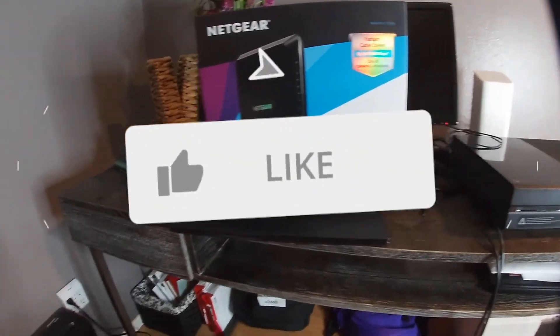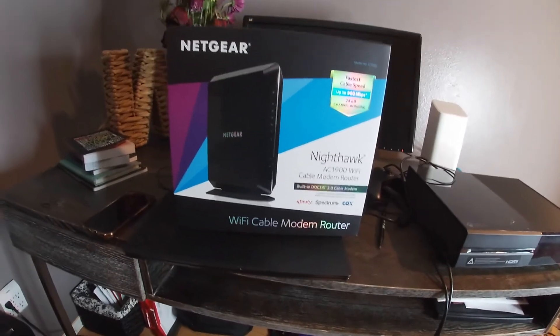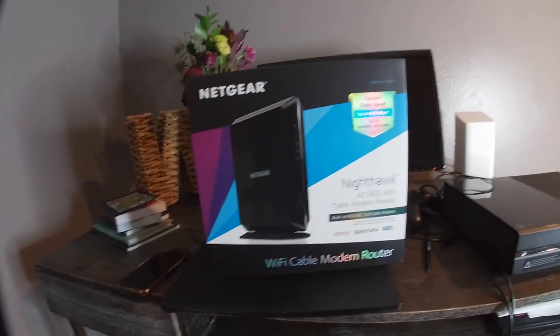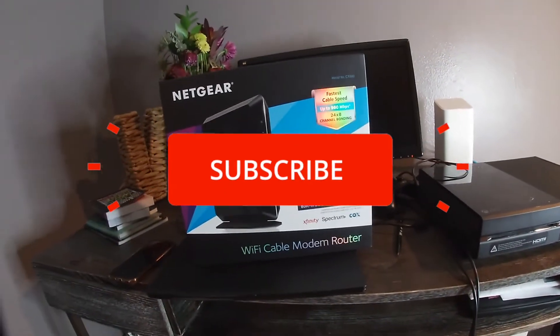What up, what's good y'all, this is your boy Dream Big back at it again with another video. My internet speeds have been so slow in Washington.